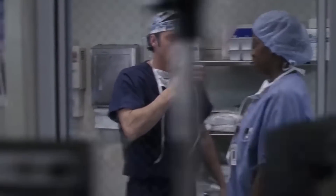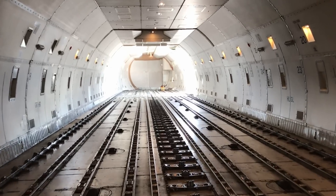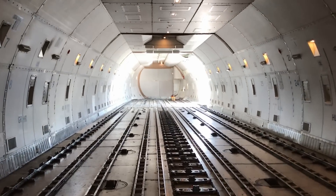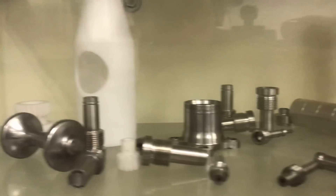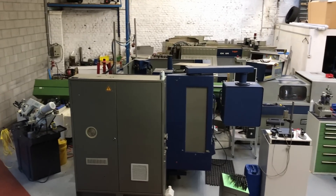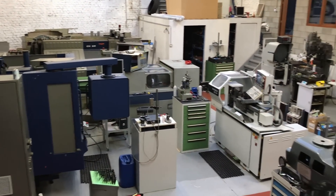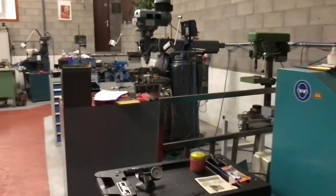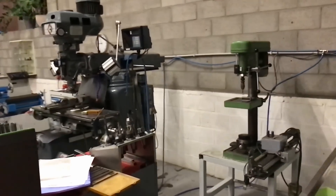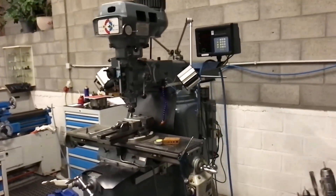I know how Patrick Dempsey feels when he meets a real surgeon, because I sometimes play a machinist on YouTube. But Constantine's the real deal — a tool and die maker with a whole career of experience and an amazing shop with like four or five CNC machines, a couple of manual machines, grinding equipment, and a lot of precision inspection equipment. This is the best garage ever!